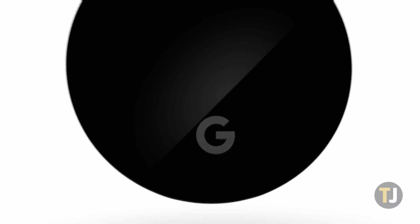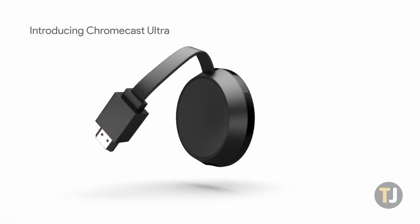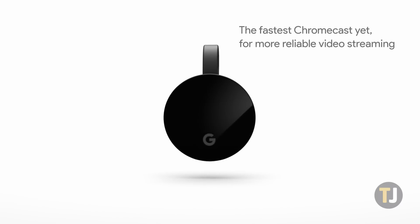For just $35, Google will sell you their streaming media player, the Chromecast, which allows for beaming content right from your smart devices. iOS and Chromecast don't work perfectly together, but with a little effort, you can mirror your iOS device to Chromecast. Let's take a look at how to do it.